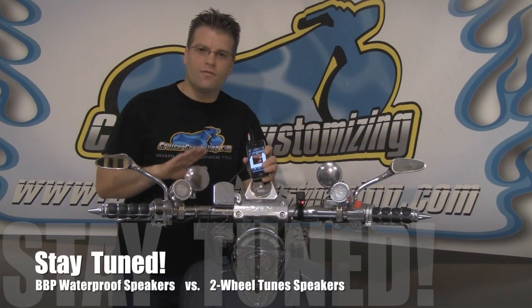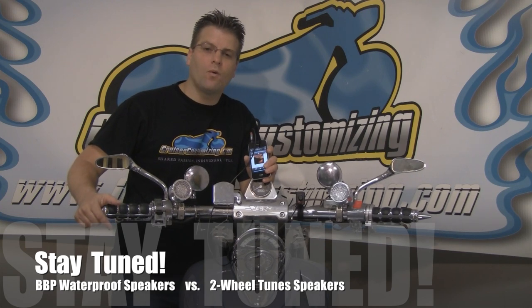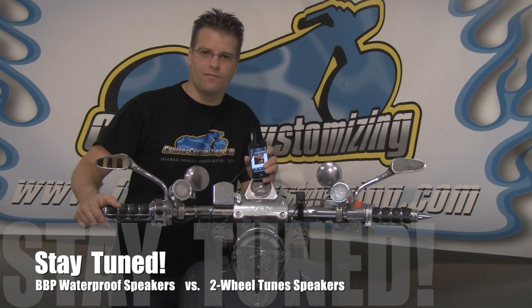For $150 you can have premium speakers up on the handlebars of your motorcycle. Thank you for watching this week's Cruiser Customizing Tip of the Week. Until next week, take care and ride safe.